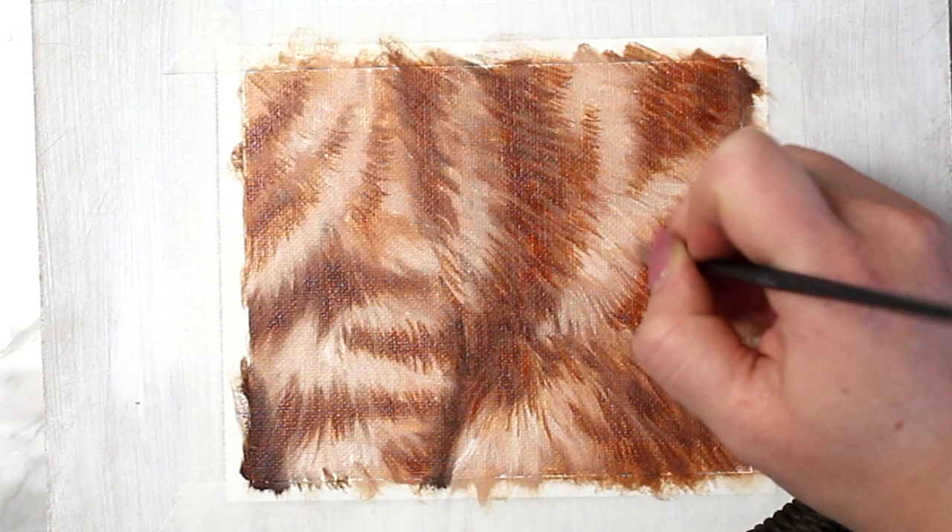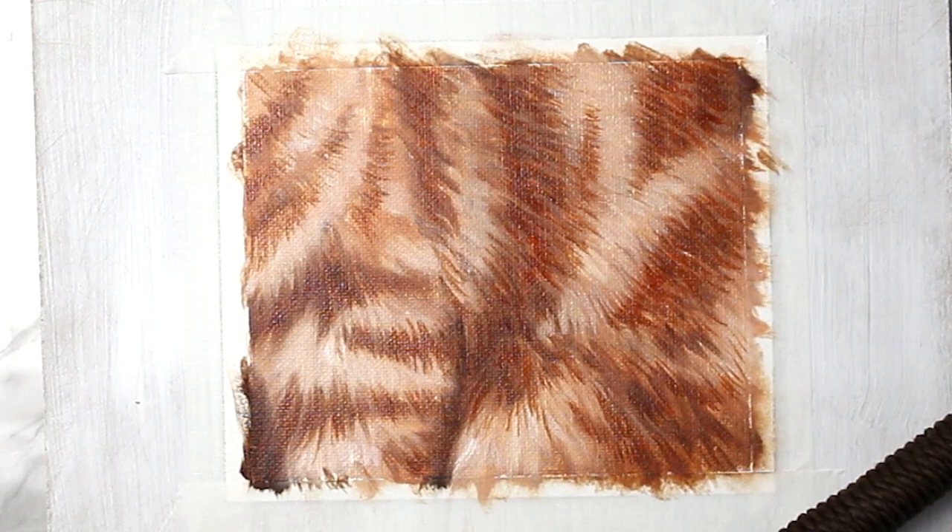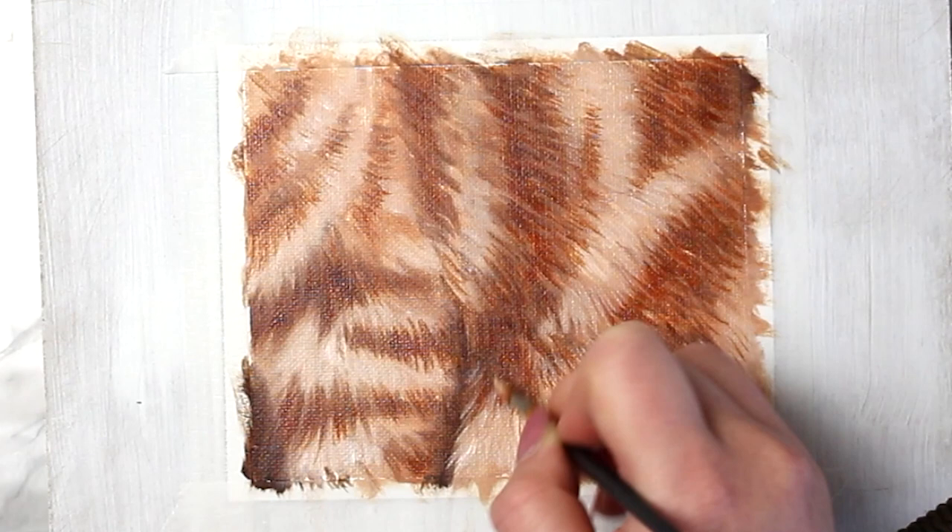Now I'm going in and detailing with a highlighting shade — I've added a lot more titanium white to my different tones, so it's a lot more bright and light. I'm going in with that same small round brush and going to town detailing all of that beautiful fur.